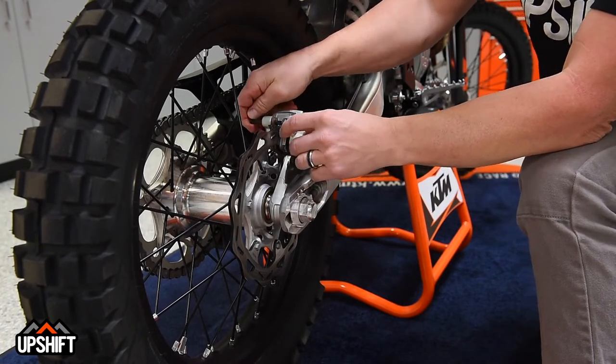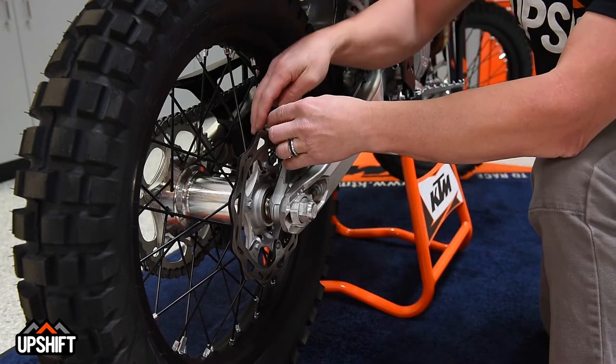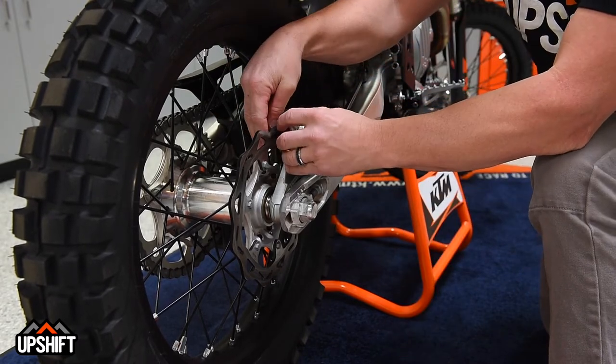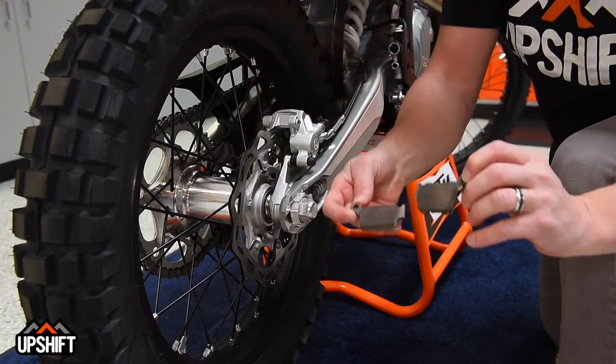You're going to push this pin out the back — try not to drop that. If it's really dry, you can throw a little bit of grease on that. The old pads will slide right out. You can see these are a little worn.